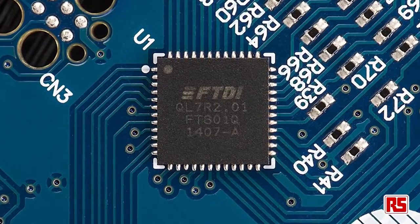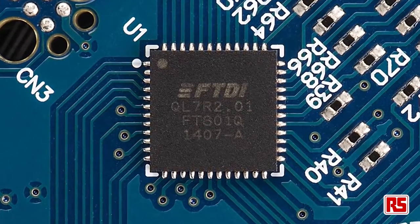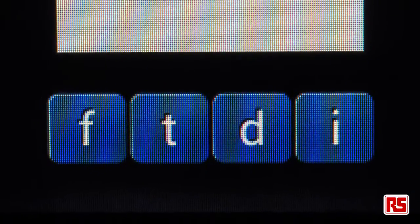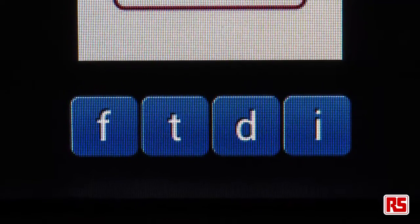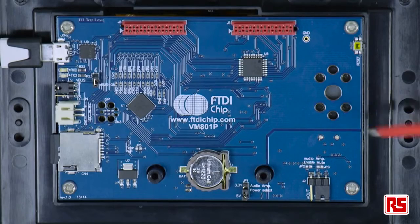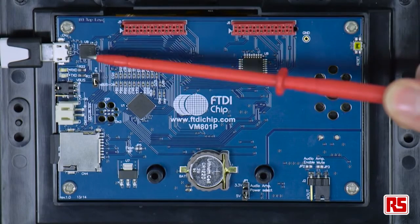The FT-801 communicates over SPI to the ATmega328. The module has a resolution of 480 by 272. The module has a backlight LED driver, audio speaker and power amplifier, and an FT232R chip.